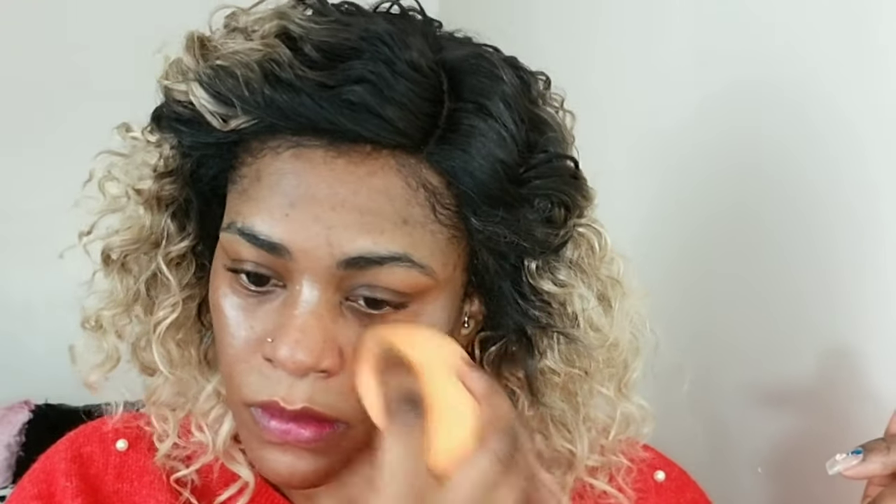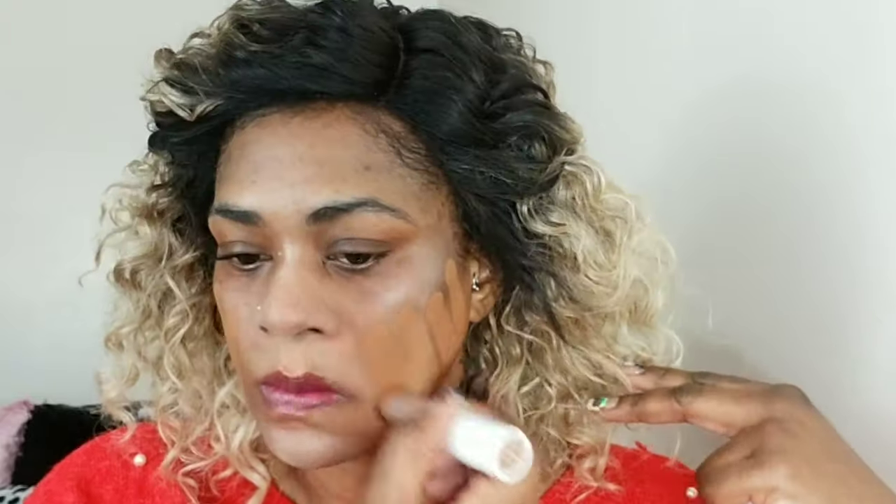Next I'm just adding a little glow using the Cover FX Glitter Drops to the high points of my cheeks, my nose, and my chin, then blending that in with my beauty sponge. This is not necessary — just an extra step you don't have to do.